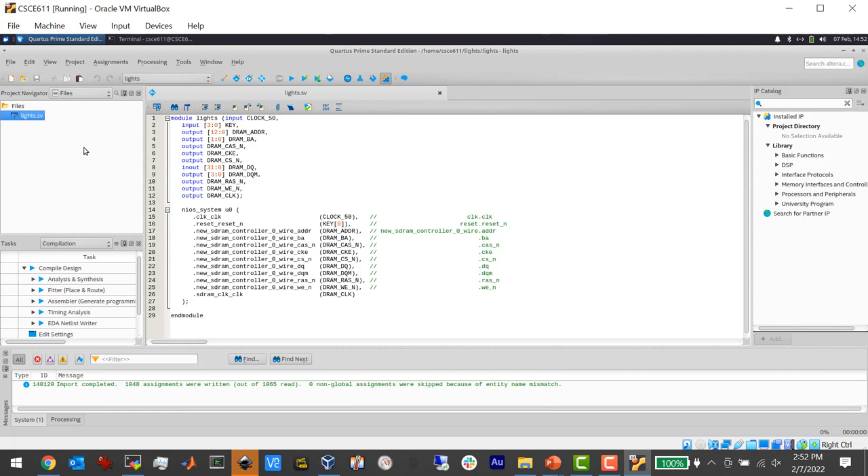I've got an input called clock_50, which is the 50 MHz clock coming from a crystal, four keys which are the buttons, and a whole bunch of signals for DRAM — the off-chip memory. Even though it's one DRAM channel, it's comprised of a bunch of individual signals, like how SPI has four signals that make up one channel. Inside the system I have a NIOS system called u0. All this module does is act as a wrapper — it just changes the name from the NIOS pins to the FPGA pins. The NIOS system doesn't exist yet, so we have to make it.